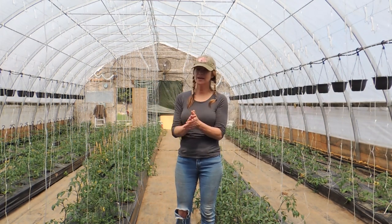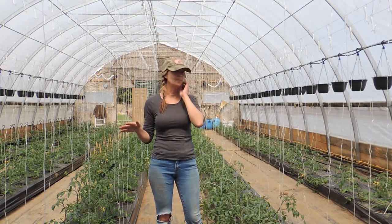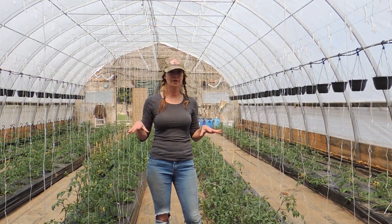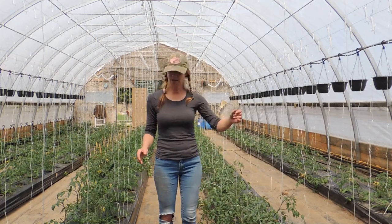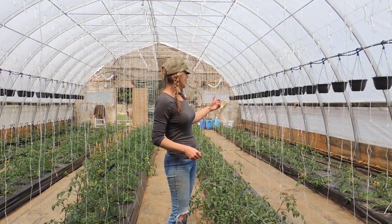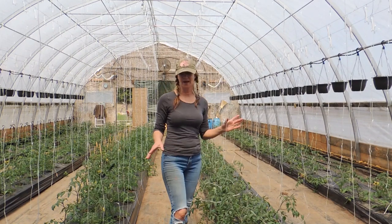All right everyone, today I'm in greenhouse number two — this is strictly our cherry tomato house. I have 350 different colored cherry tomatoes, different varieties growing in here. As you can see, I've got all these loose strings at each plant hanging down, and that's what I'm going to talk to you about today because I'm getting a lot of questions on that.